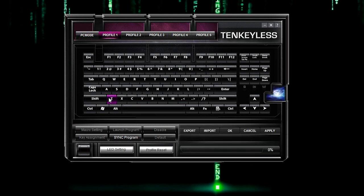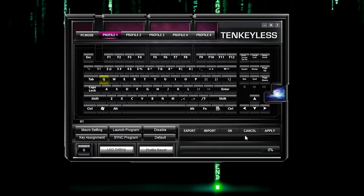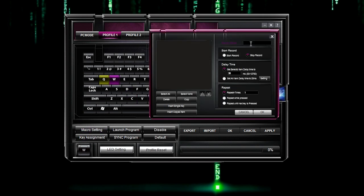Let's go to profile one. In here, let's say you wanted to assign a function to Q — you click it, then click macro setting, and do M1. You could set a delay time or repeat rate, but we're just going to record, then stop record and hit OK. Let's go to W and assign a secondary macro, M2 — start recording, then stop record and click OK.